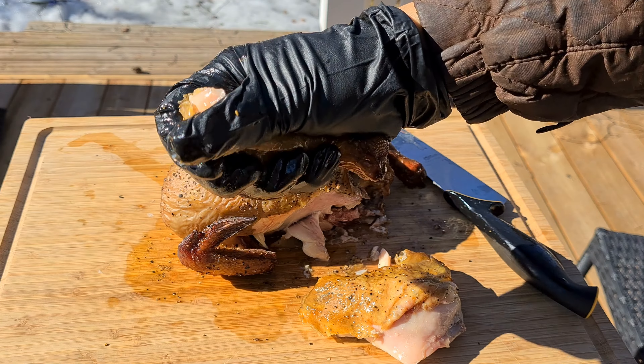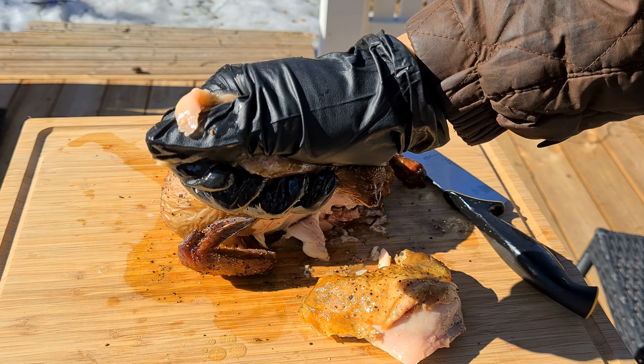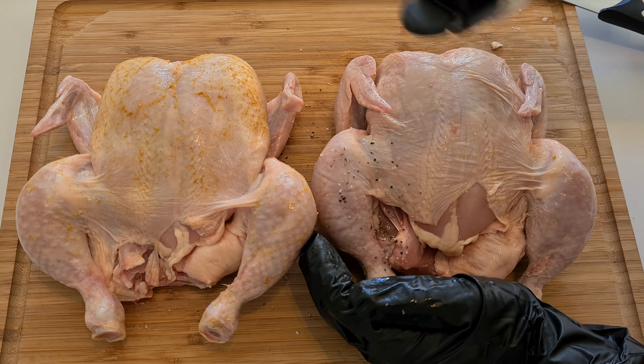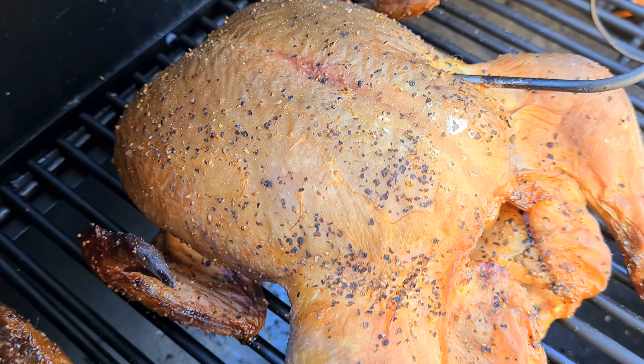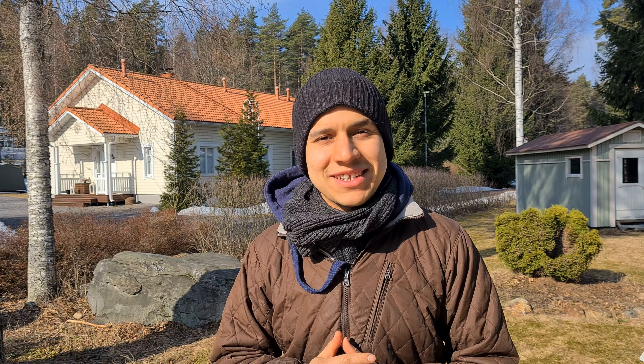Today we're going to smoke chicken on the offset smoker. In this video I'm going to show you how to make crispy chicken and also a very juicy one. During the video I'm going to show you what spices to put on the chicken, then we're going to smoke it and then we get to taste it. Stay tuned and let's get to it.